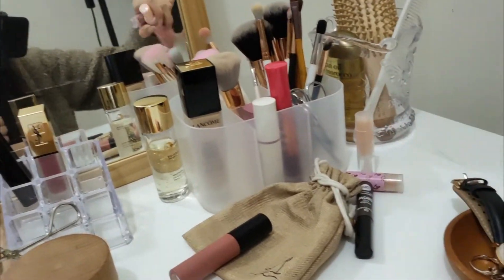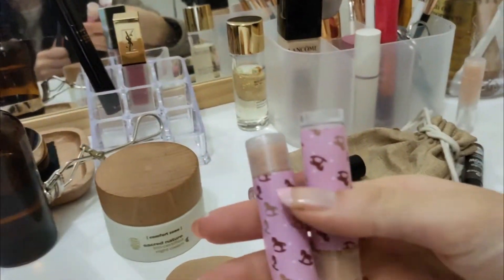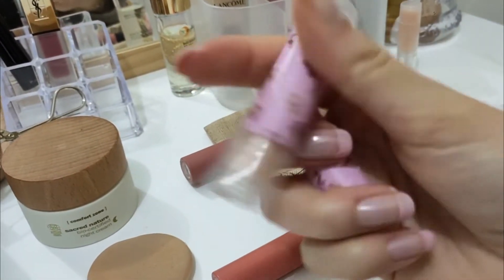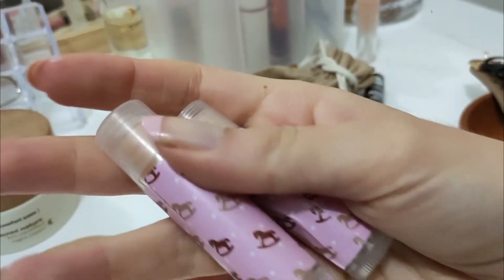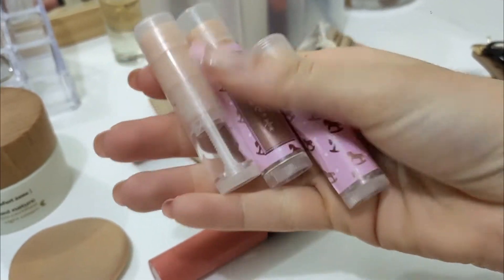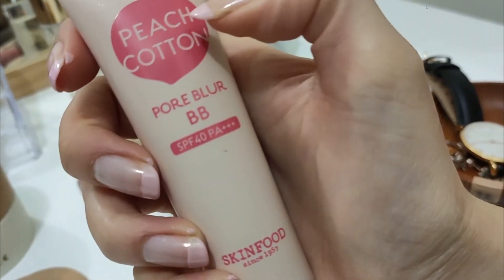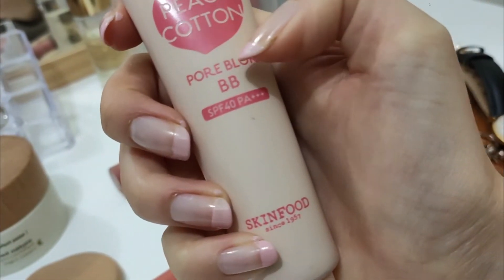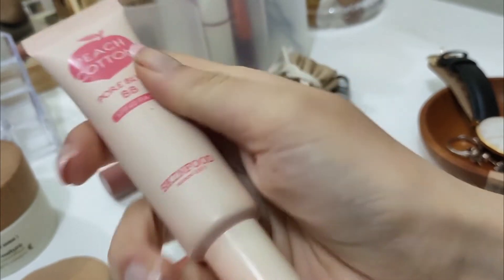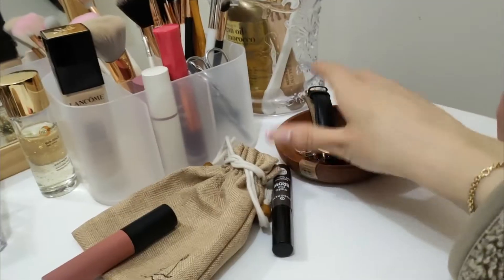These things are pink and not really my aesthetic, so we don't really want that out. These are just two lip balms — they're natural with homemade ingredients, made by Will's mom. I have an older one without the little horsey designs on it, so we'll put that away. This is one of the foundations I use — the Peach Cotton Pore Blurring BB from Skin Food. I love this because the product itself smells like peaches.